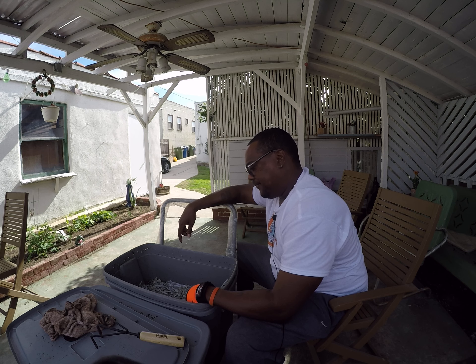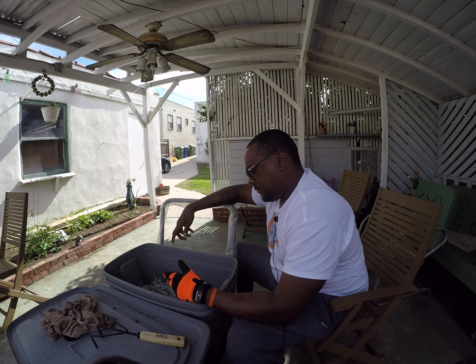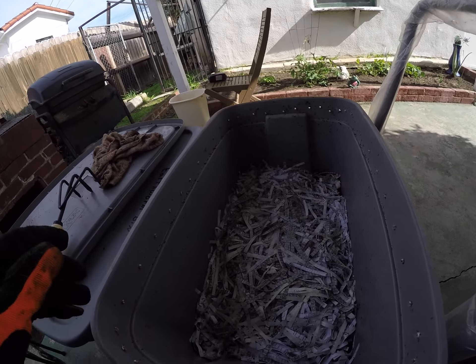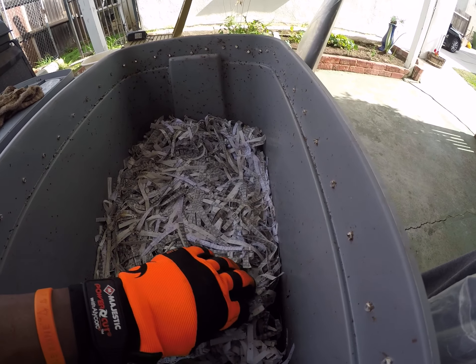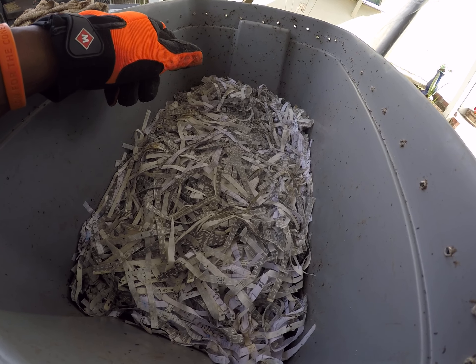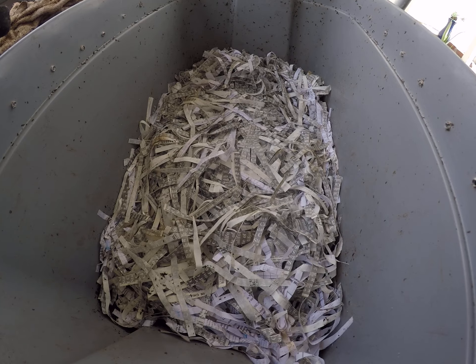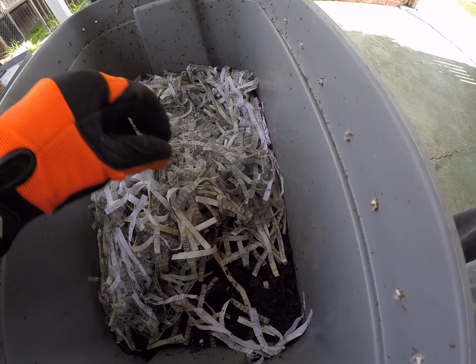That's something you experience if you're raising red wigglers. Ever since I put in the check stubs — all my shredded check stubs — and I've been at my job for 20 years so you can imagine how many there are, this isn't even half of it. You can see some fruit flies in there. I do bury the food in here, and I welcome them as long as they're not harming the worms.